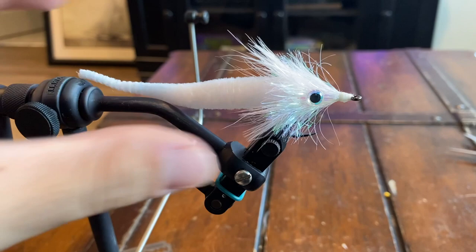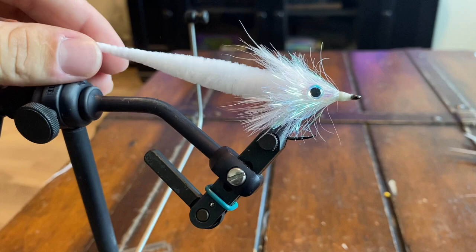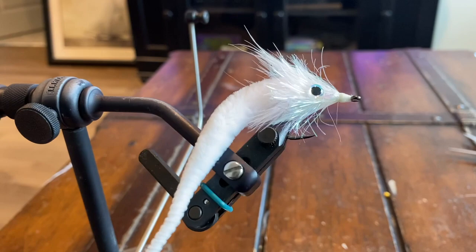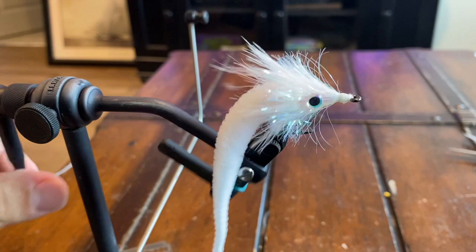There we have it — our micro dragon tail fly. This one was super easy and quick to tie, and you can mix and match colors as you like. This is pretty much the best all-around baitfish pattern that's going to have a lot of movement and also be super quick to tie, because most of it is just the dragon tail that you tie in.